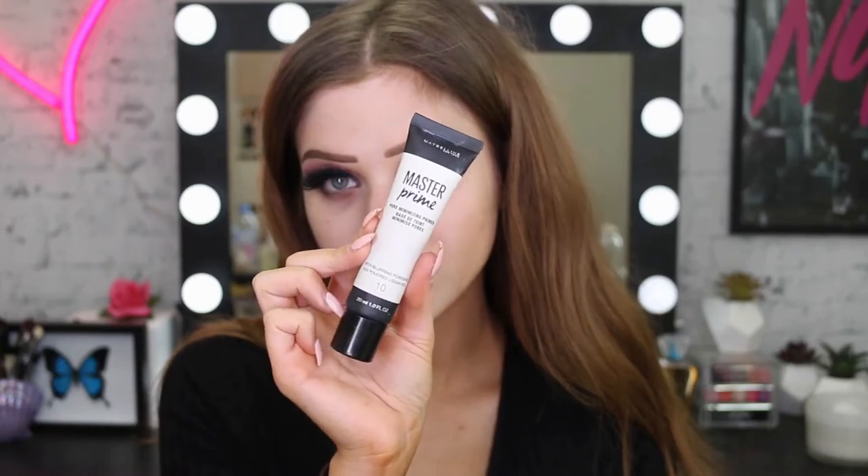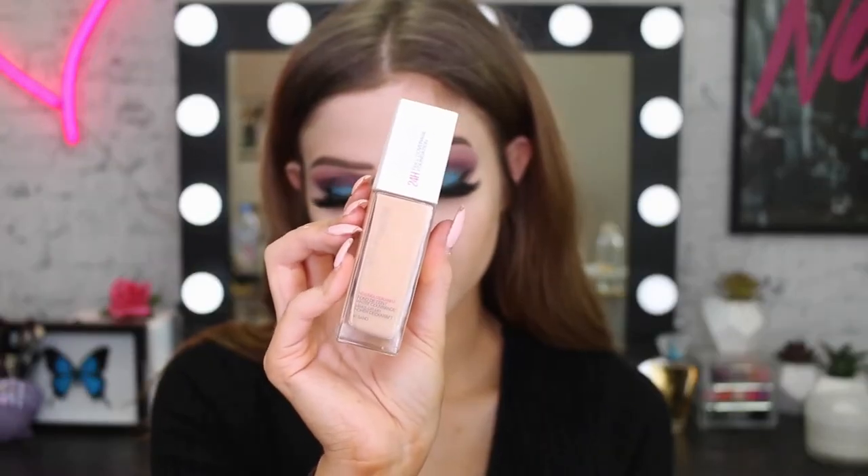So the eye look is done for now and we're moving on to the face. I'm going to use the Pore Minimizing Master Prime Primer, focusing on the T-zone area where I've got quite large pores and fine lines — I feel like it really fills them in well. Then I'm using my Super Stay foundation. I was using Sand but it was a little bit light, so I ended up mixing in Warm Honey to get my perfect shade, blending that out with a sponge.